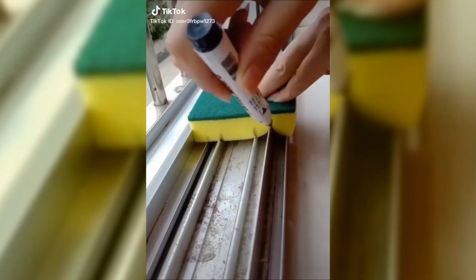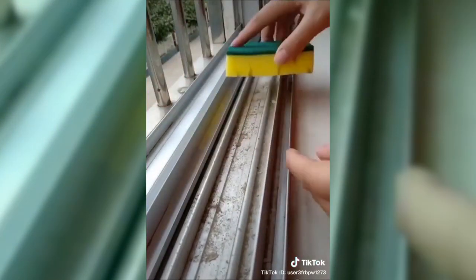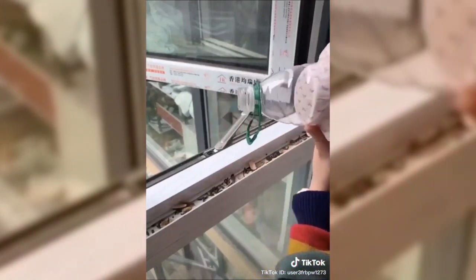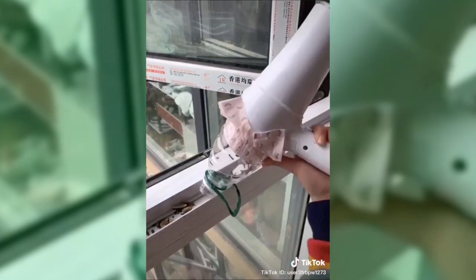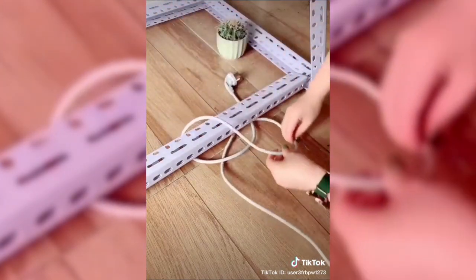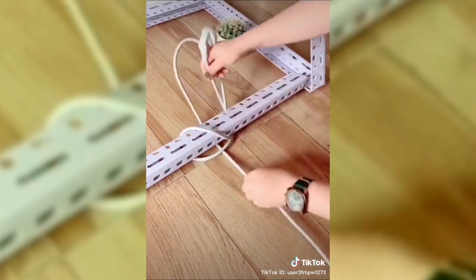I have a pro tip for you. Do you want to know how to get all the sauce to the top of the bottle? Hold it like this and then swing it around like you're about to pitch for the Yankees — like this. And then all of the sauce will go down to the bottom. Centrifugal force.